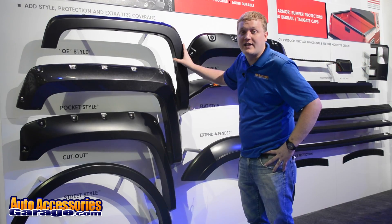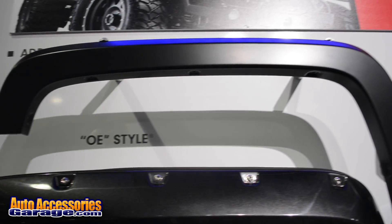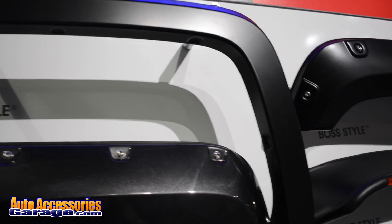It's custom molded to your exact make and model of the vehicle, comes in this glossy matte black OE style finish, and it's designed to fit over your factory holes of your vehicle.